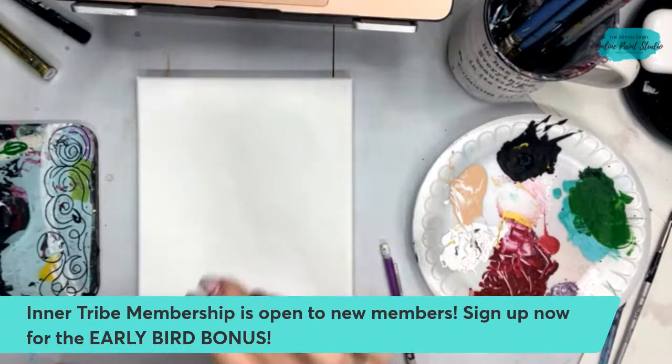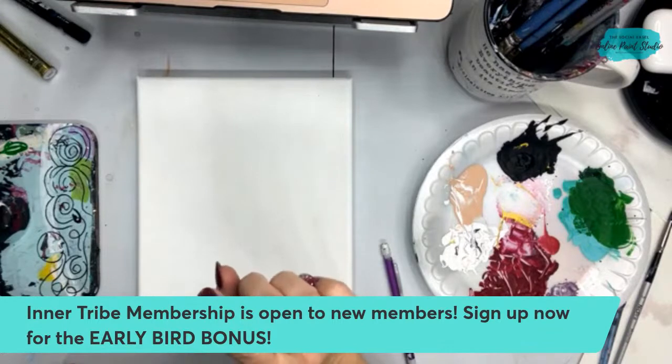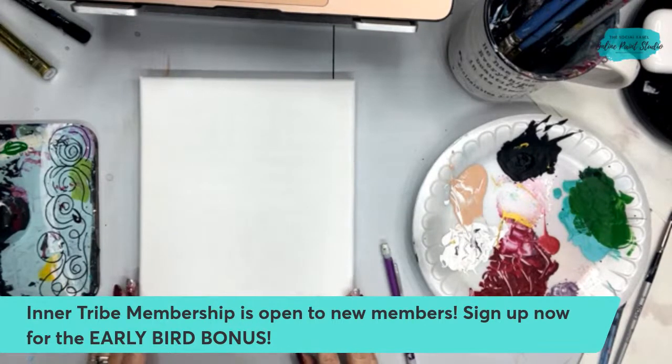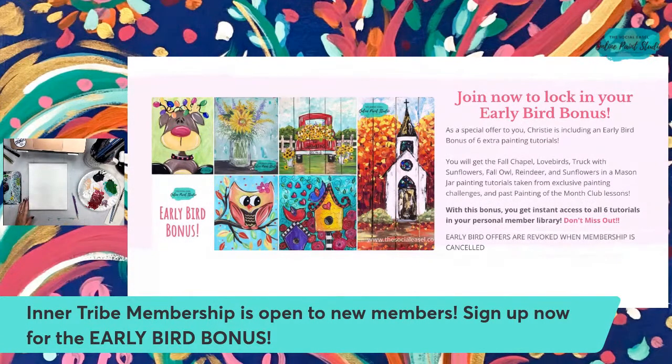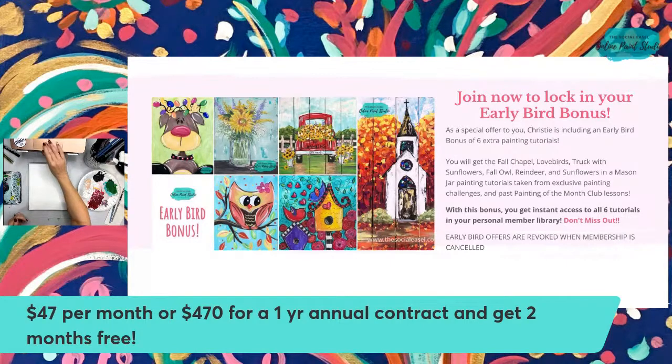Tonight is the last night to sign up to become a Tribe member — my VIP membership where you get to learn three new paintings every single month in a private Facebook group. You get immediate access to over 135 tutorials in our library as soon as you become a member. If you join tonight before midnight you also lock in the early bird bonus and get six bonus paintings. To become a Tribe sister the cost is either $47 a month or $470 for the year, and you get two months for free.